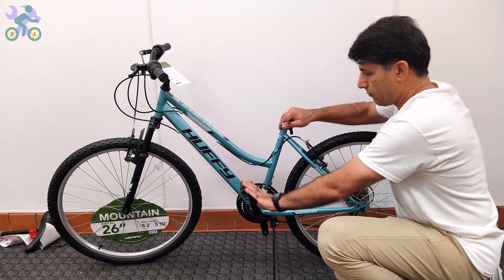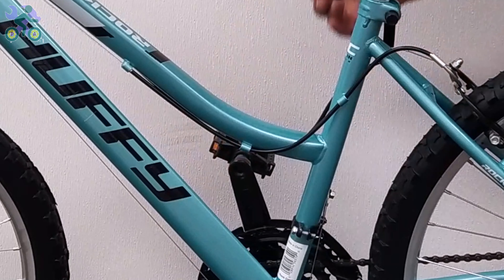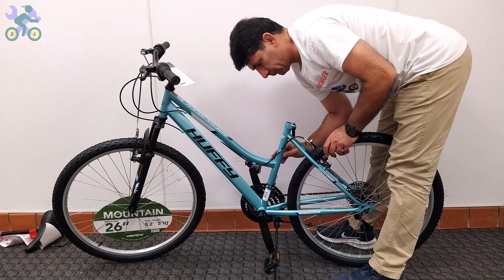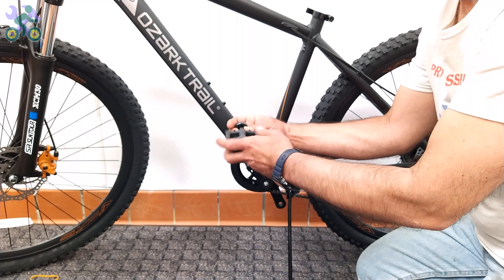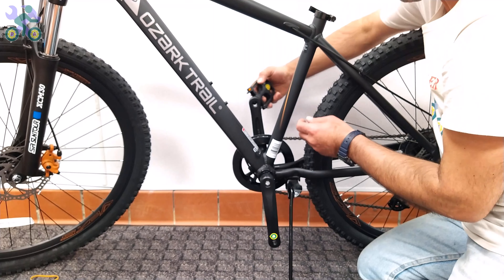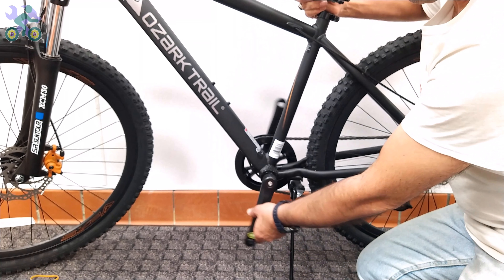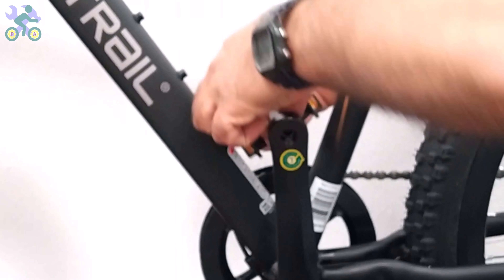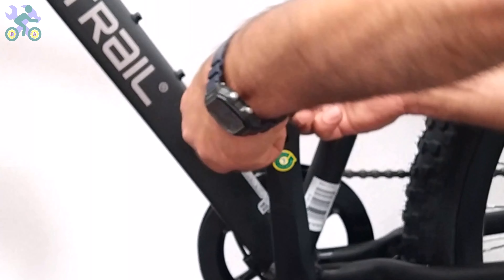For the left side pedal, turn it counter-clockwise — or an easy way to remember, turn it toward the front of the bike. After making sure the pedal is in the correct position, turn it a few times by hand. Then, while holding the rear wheel, use a 15mm wrench to tighten it. In rare cases when the pedal cannot be installed, first try installing the pedal on the other side. Sometimes the pedal may be labeled L but both pedals are designed for the right side. If it's not installed correctly, go back and install the pedal from the inside of the crank arm in the opposite direction toward the rear of the bike. This is done when the pedal or crank thread is damaged.